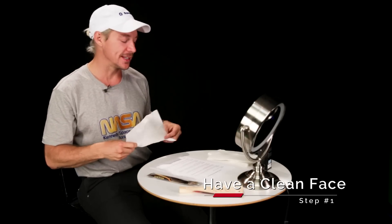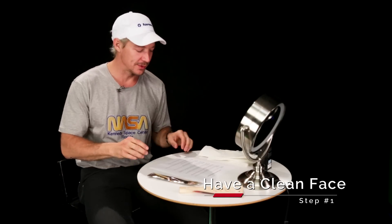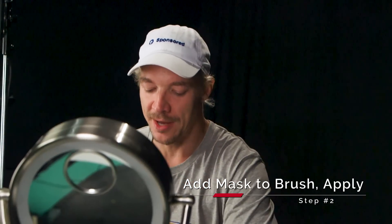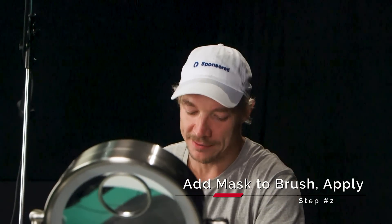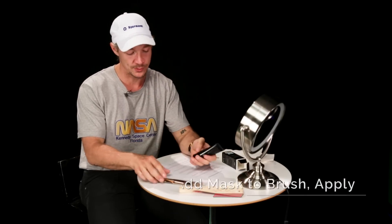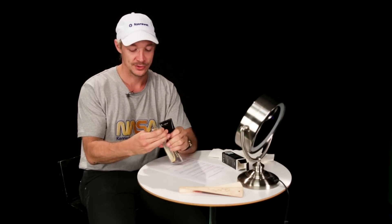Step one: make sure your face is clean. Step two: apply the mask on the brush and gently apply an even amount of mask onto the nose or any of the problem areas. So this is the brush — you guys didn't open this yet.